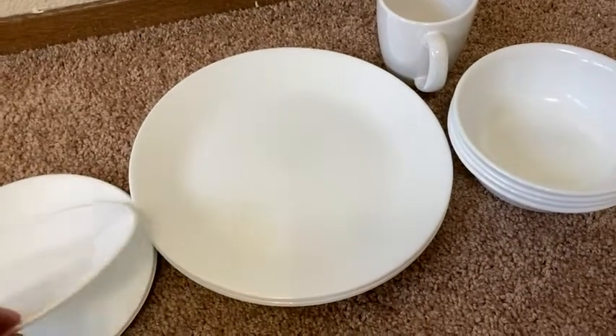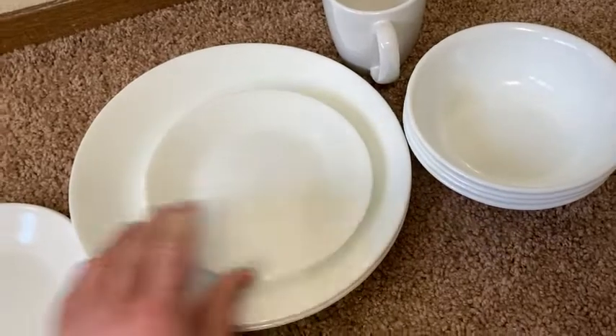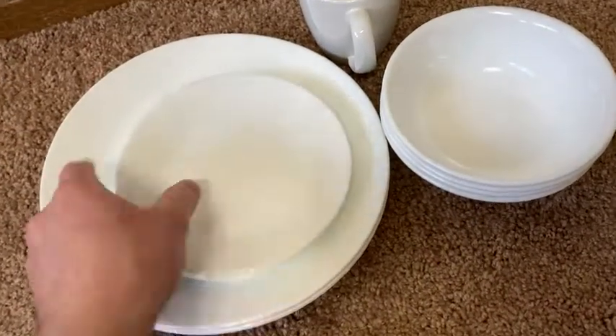A lot of times it's not just about dropping them. Like, when you're putting dishes away, they bang against each other, and you get little chips and cracks — not with Corelle.